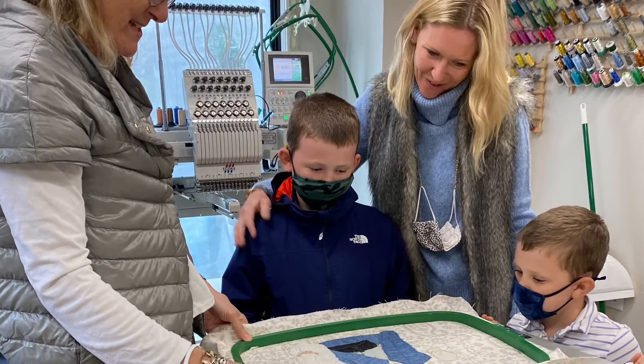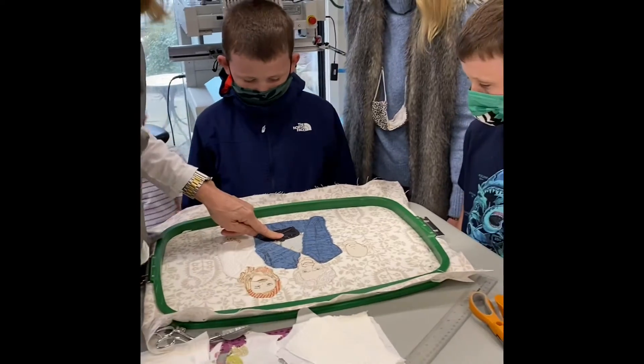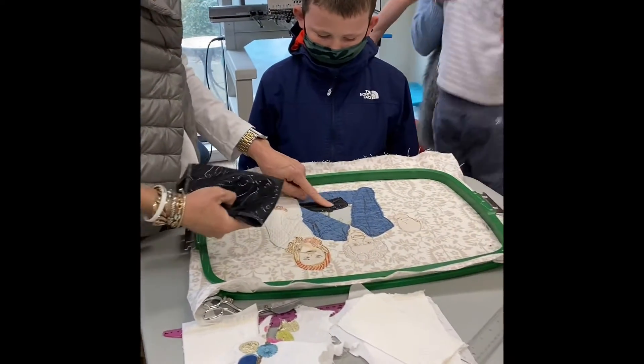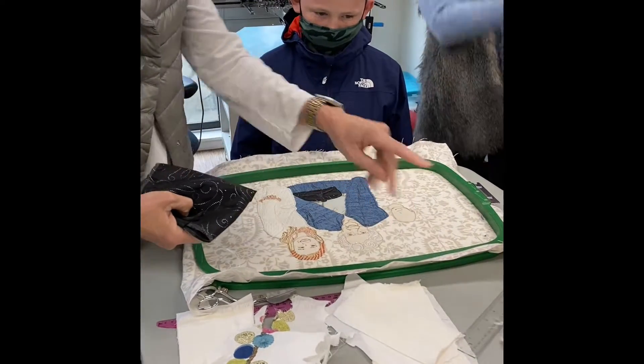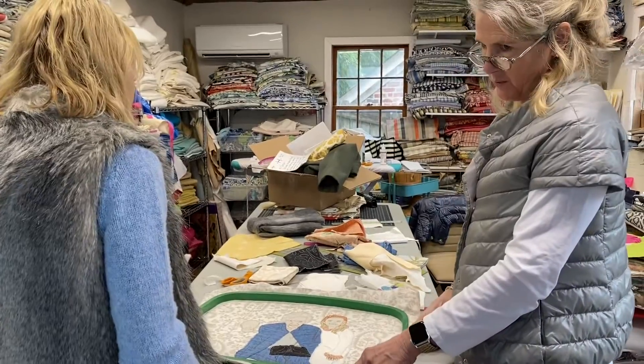I had such a good time with these boys and their mom when they came to see me in my studio. I showed them what I'd been working on before I showed them how the machine actually works and stitches. Guys, I'm all ready to stitch a little bit if you all want to watch.